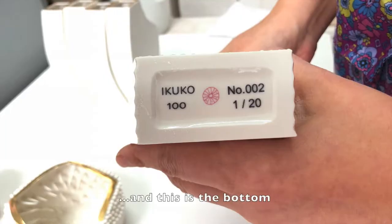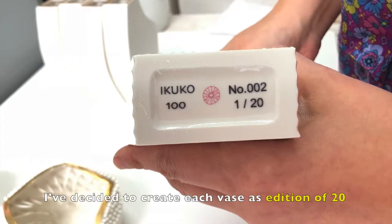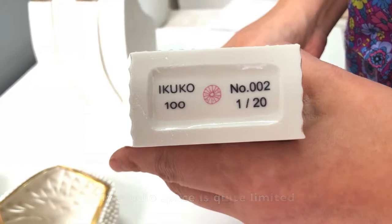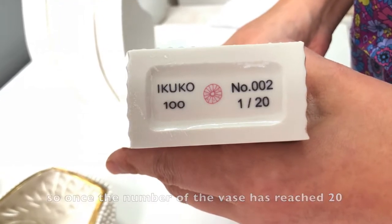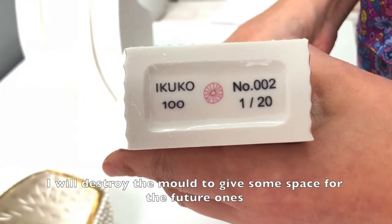And this is the bottom. I've decided to create each batch as a division of 20. My studio space is quite limited, so once the number of the batch has reached 20, I'll destroy the mold to give some space for the future ones.